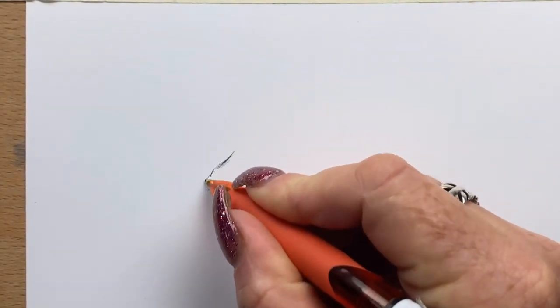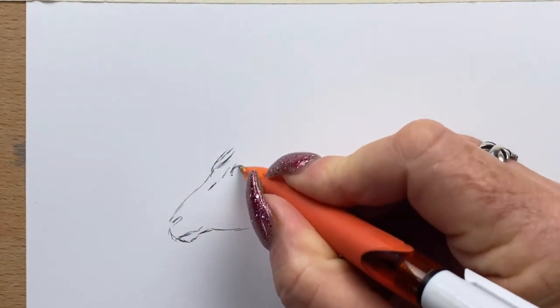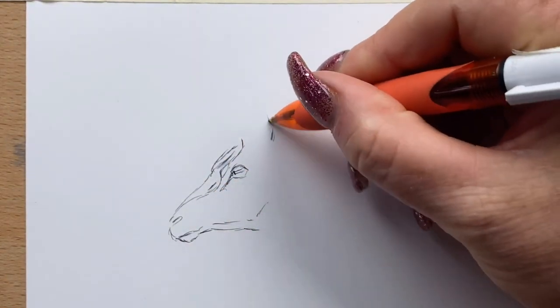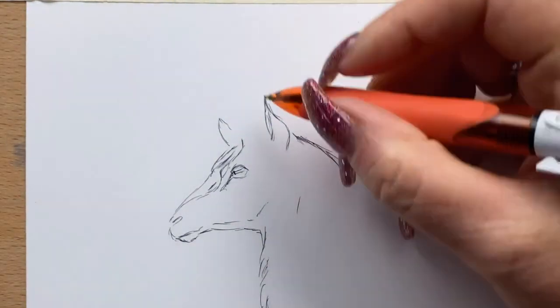Hi guys, it's Jen here and welcome to Jen's World About Art and welcome back to Penbuary. For today's Penbuary piece, I wanted to do just a head portrait of a deer, a beautiful big buck deer. I've got a picture from Unsplash and I'm just going to do it in ballpoint pen because it's Penbuary.